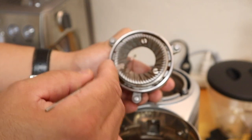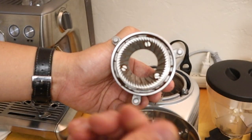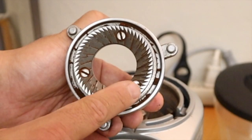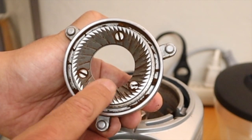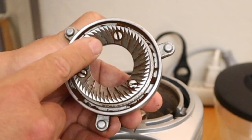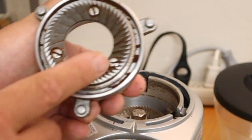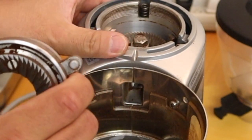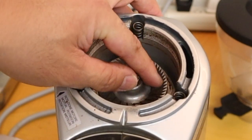You can tell when you need to replace the burr: take your finger and go against the grain. If it's still sharp, it's still fine. But if it's getting dull, it's time to replace both the upper and bottom burr. Just run your finger across and make sure they are sharp.